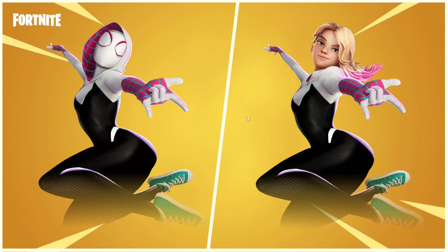So yeah, this is Gwen — Spider-Gwen — and these are her basic edit styles. This does not include the super styles, which will be sick on Spider-Gwen. They always nail the Spider-Man super styles. They're not out yet, but once they are I will be making a separate video on all her super styles.